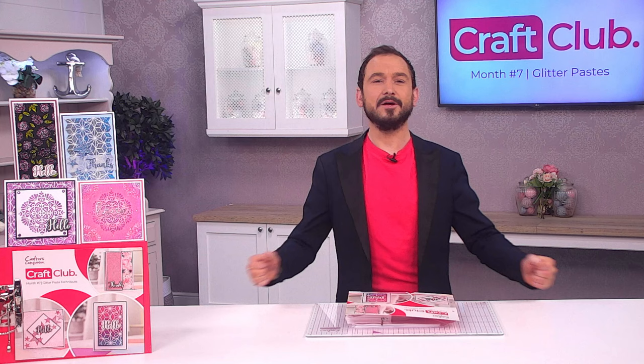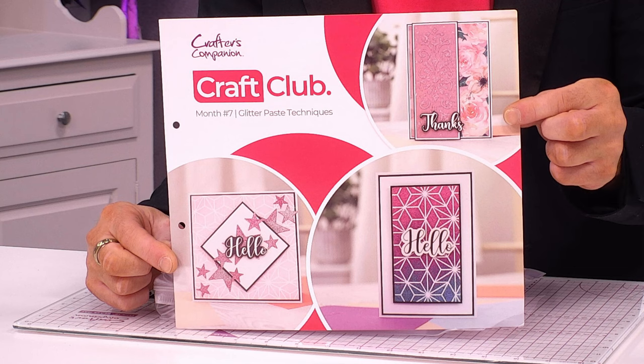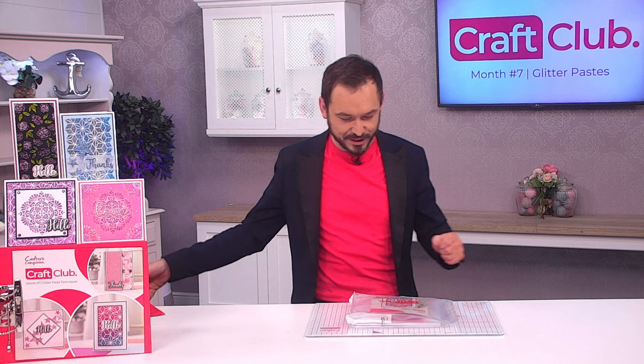Welcome to craft club month number seven, all about glitter pastes. Here's a look at the beautiful cards you're going to be able to make. To make them you're going to need all the products, and as you know, you get everything you need to make the projects inside.